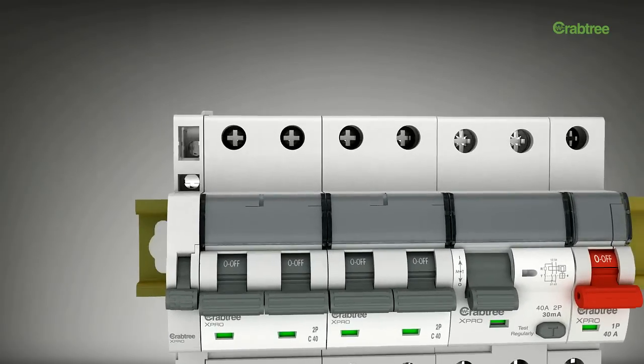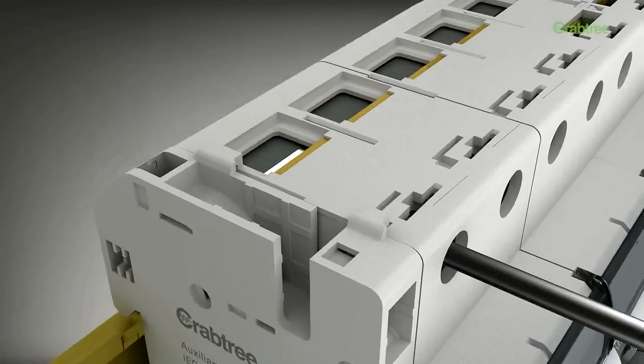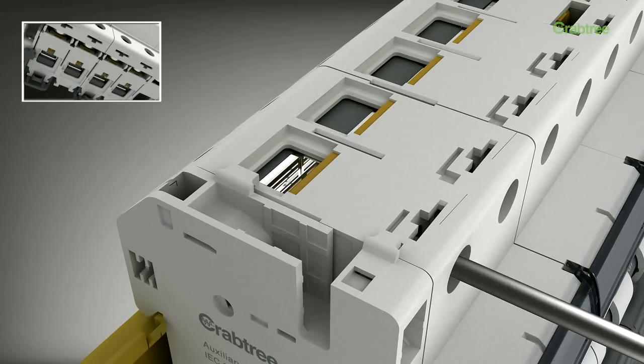Each device has a terminal cover to ensure that the wires enter in a streamlined manner, eliminating the possibility of wrong entry at the time of termination. This helps in avoiding faults.